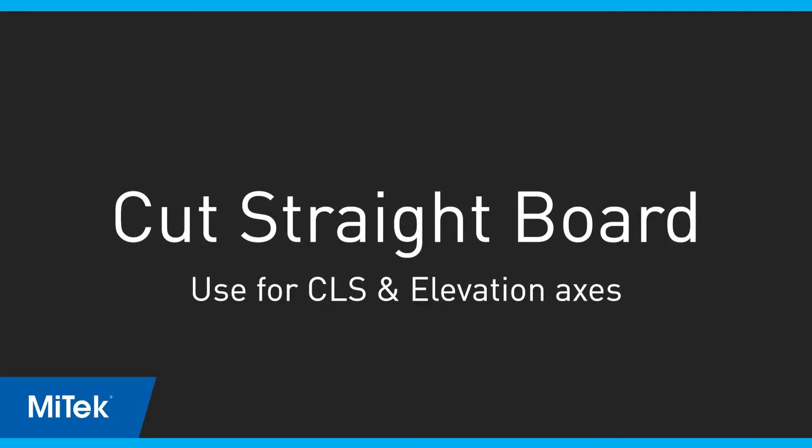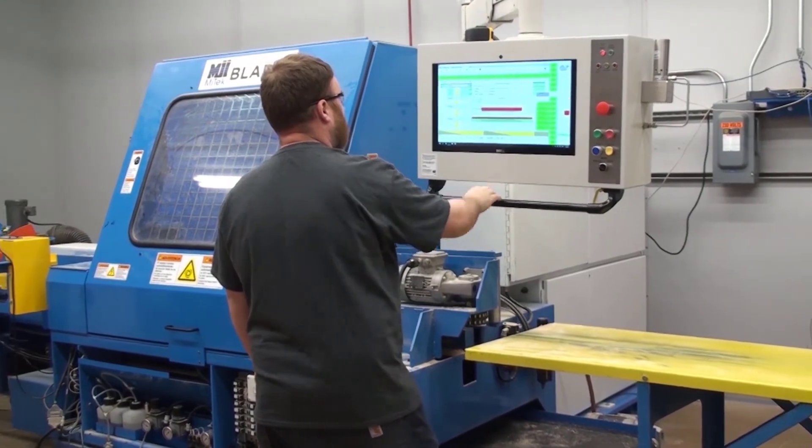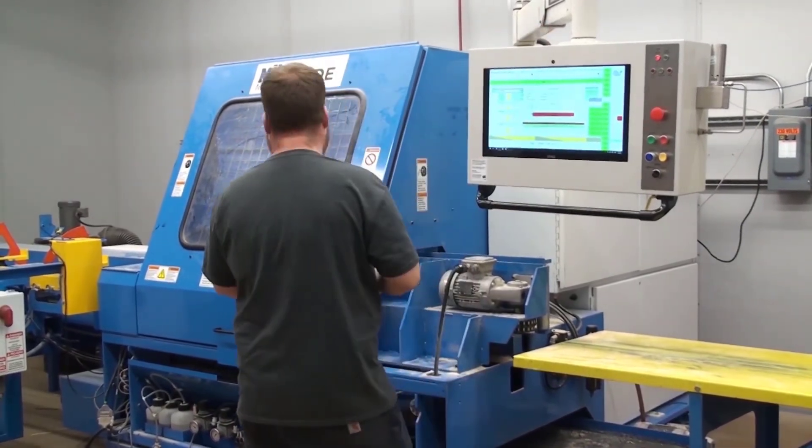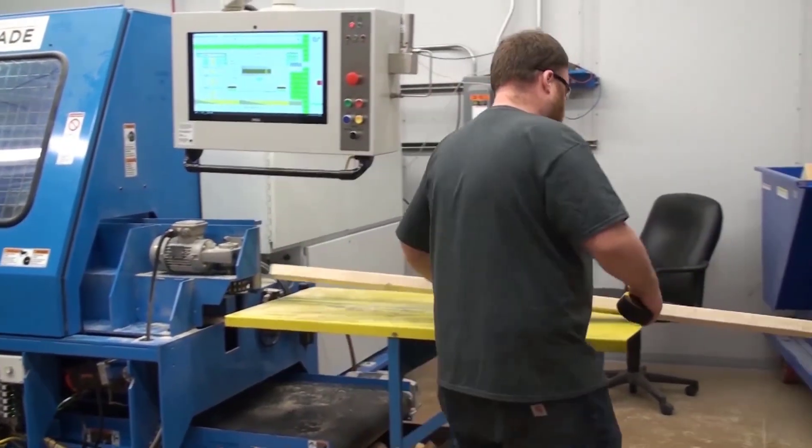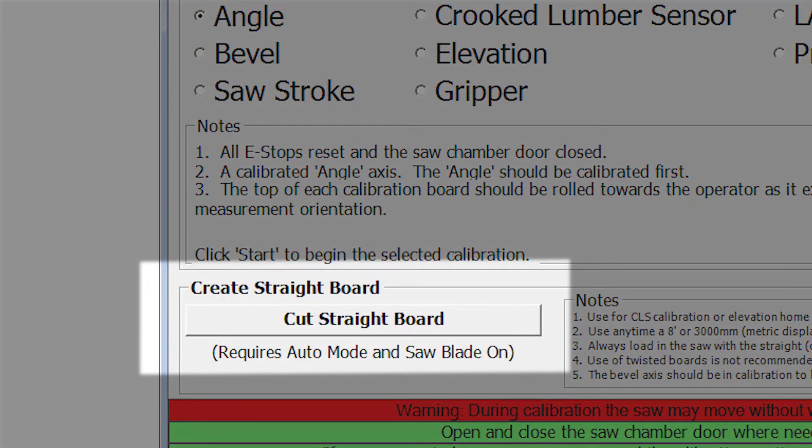Let's talk about creating a straight board first. It's always important to use a straight board when calibrating any axis, but for the CLS and Elevation axes, it is even more important. The Create Straight Board feature trims one edge of a board to ensure a perfect edge. The Cut Straight Board button is available at any login level, although it can only be selected when the saw is in auto mode and the saw blade is started. Be sure to read the on-screen notes.